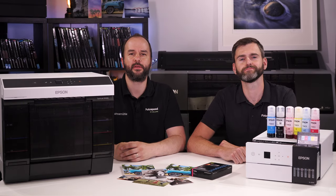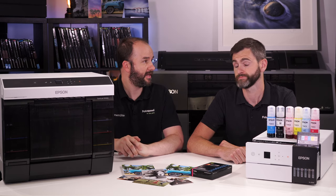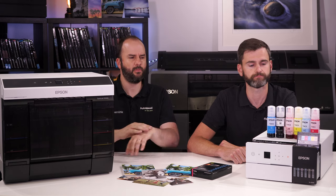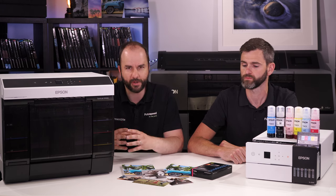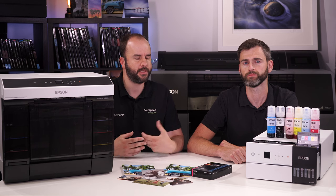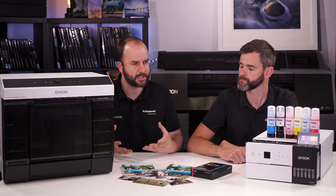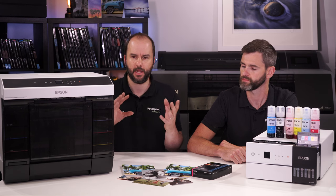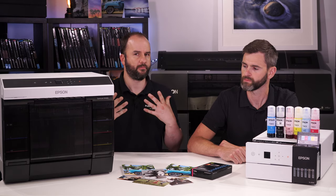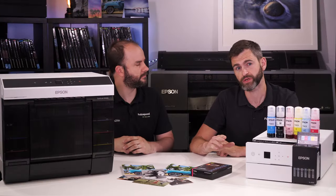Hello and welcome to this Photospeed video with me, Tim Jones. Joining me today we have Vince Kate. Good to be back. Today we're going to be looking at dry lab — an introduction and overview into what dry lab is, how it could benefit your business, and if you're looking for an in-house printing solution with a large volume of prints, how these two printers from Epson could be the answer you've been looking for.